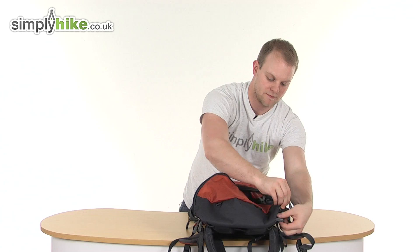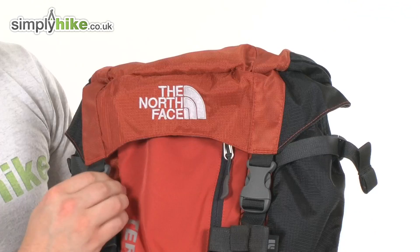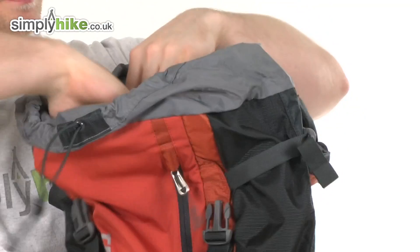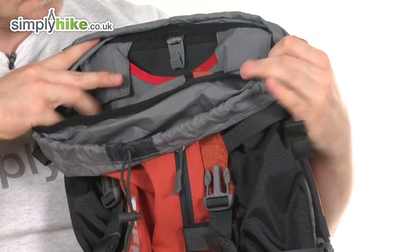Tipping that back up, you can see compression straps all around the outside, so once everything is packed and stored you can compress it nice and tight. At the top of the main compartment there are two buckles, and there's a nice drawcord at the top to compress everything down further. And as mentioned, you can access all the way to the bottom by removing that small section of fabric.